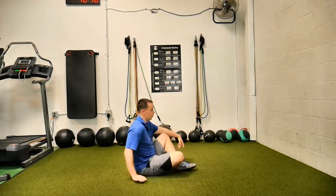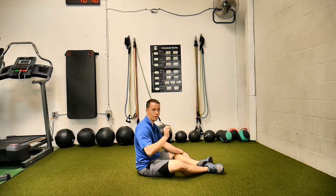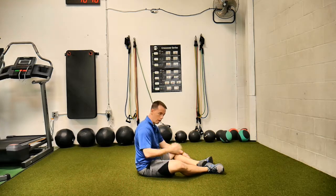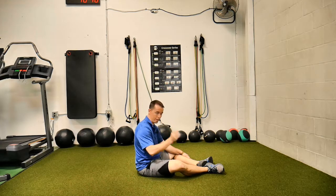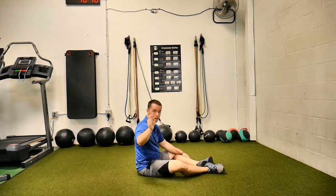This is flutter kicks. Remember what I'm going to tell you right now: this is movement at the hips, not the knees. It's movement at the hips, not the knees. I'll show you what I mean by that in a second, but just remember it's not the knees.